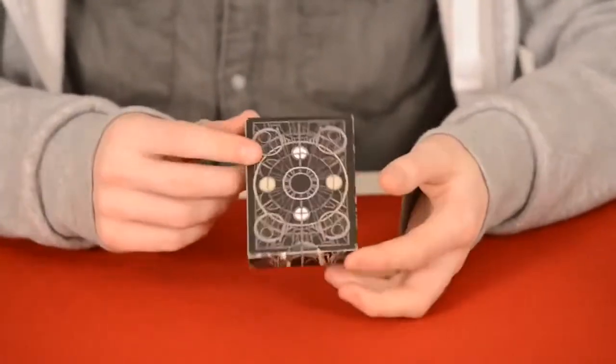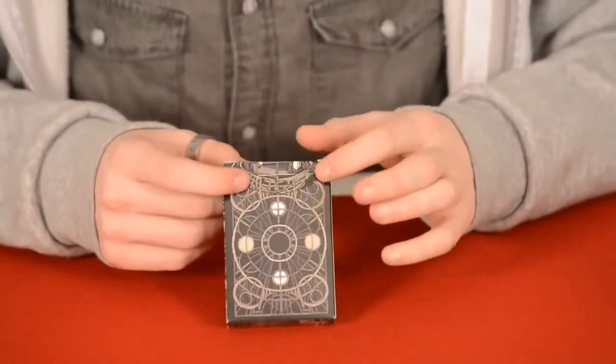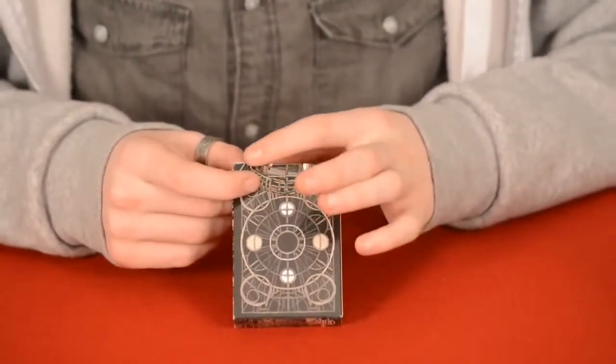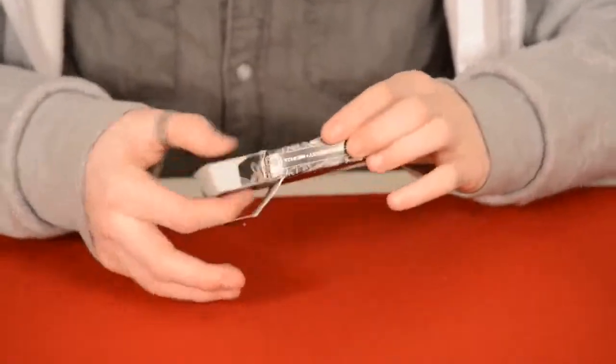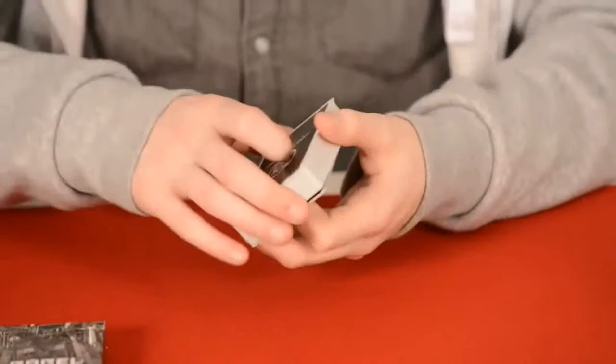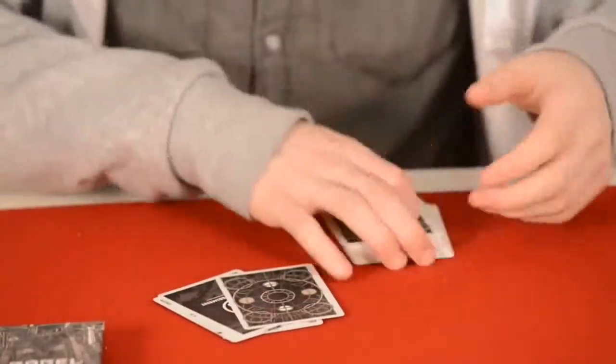It's a really nice looking box — there's so much to talk about on this box we could be here forever. When we get inside, the design continues and then kind of stops, and you can see it continues on the inside. If you pull this deck out of the box you receive a couple of things, and there's so much detail on it.